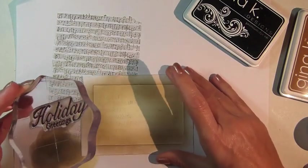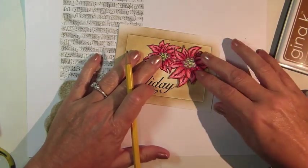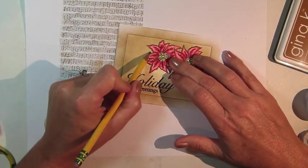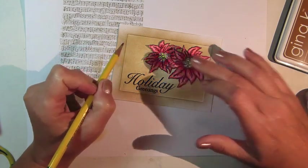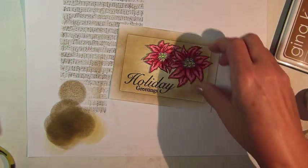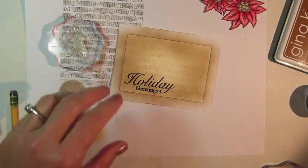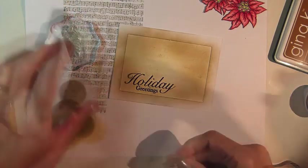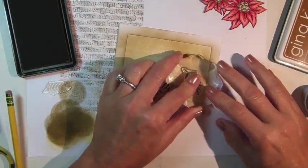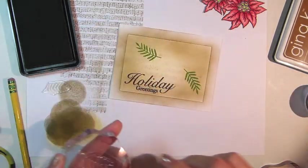I sponged using Gina K Black Onyx ink. The next step is to stamp the evergreen branches on the background, but I want to be careful about where I place them, so I'm putting the image approximately where I want it on the finished project and then using a pencil to lightly mark where I'd like my branches to be stamped. I'm using the larger stamp first, stamping it with Gina K Grass Green ink in a few places, and then switching to the smaller branch and stamping a few more times.